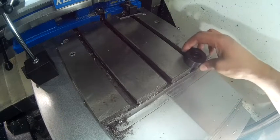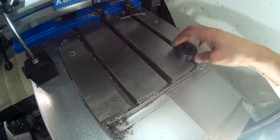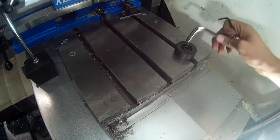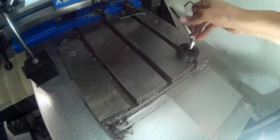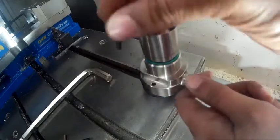Now I'm going to show you how to put the tool height setter inside of your machine. I want it out of the way so I have as much table space as possible, so I'm going to put it in the upper right hand corner. Tighten it down right here — you want to get it close to the edge of the table so that you have more room for the machining part.